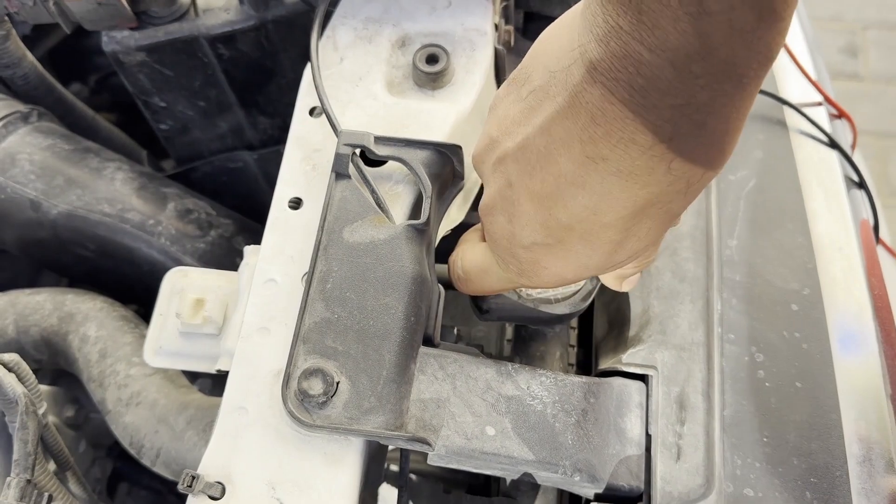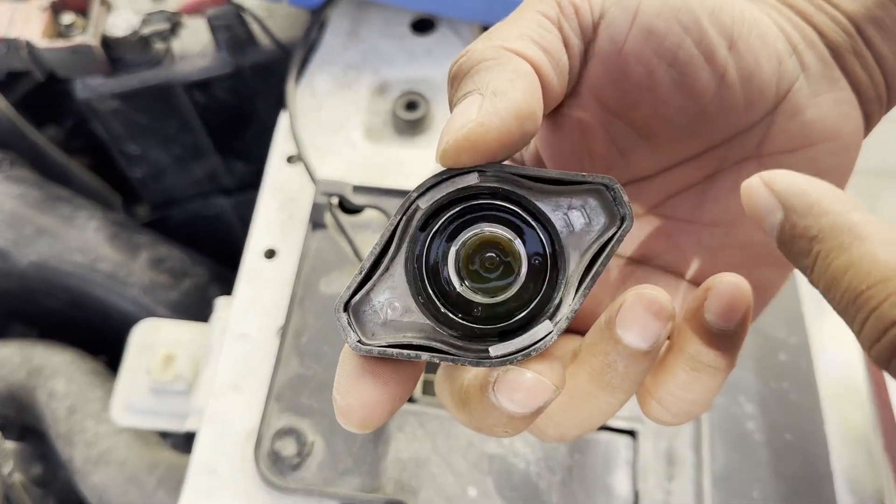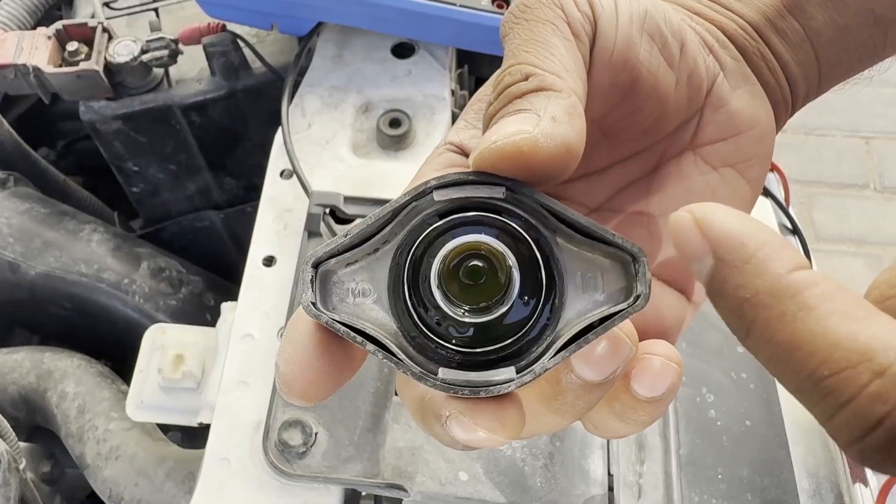This test will check whether the coolant is corroded or not. First, make sure your engine is cool, not hot. Then remove your radiator cap.